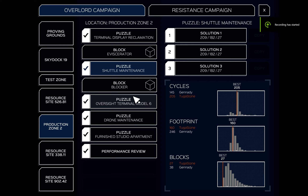Welcome. I will show you my shuttle maintenance solution with only 27 blocks. It's a good solution, but as you can see it could be improved — though I have no idea how we can improve this.